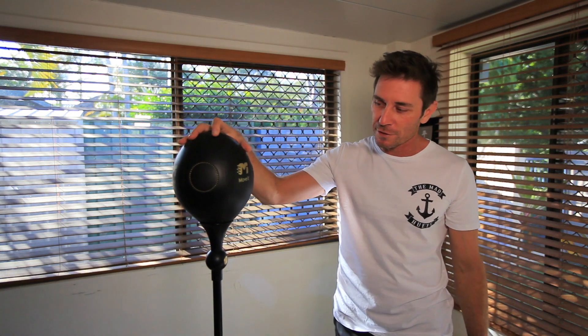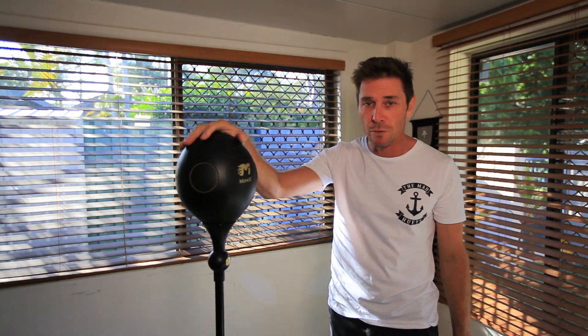G'day guys. In this video, I'm going to do a more in-depth review on this smart punching bag by Move It.